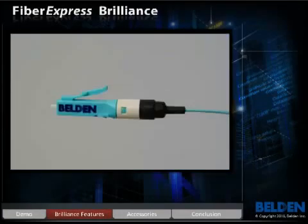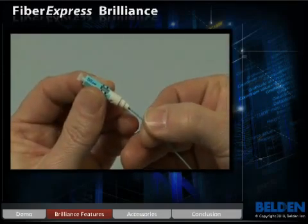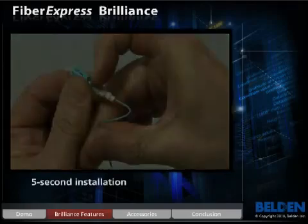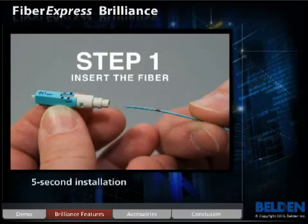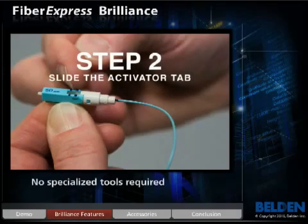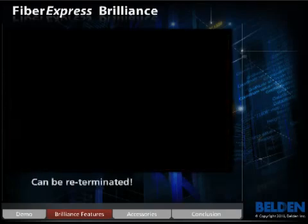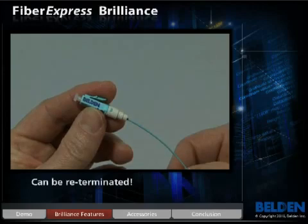Here are some of the key features of the Fibrexpress Brilliance connector. Fibrexpress Brilliance can be terminated in as little as five seconds — the fastest installation time in the industry. The termination process requires no specialized tools, making the transition to Brilliance easy and cost-effective.